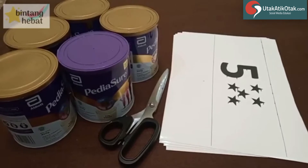Kaleng susu bekas. Ini kaleng susunya, ini tidak endorse ya, bukan iklan ya. Tapi kalau Pediasur mau iklan juga boleh. Mau pasang iklan di channel Bintang Hebat juga boleh. Saya terima.